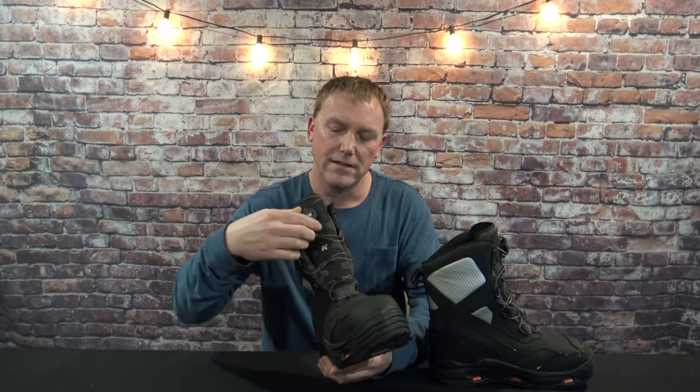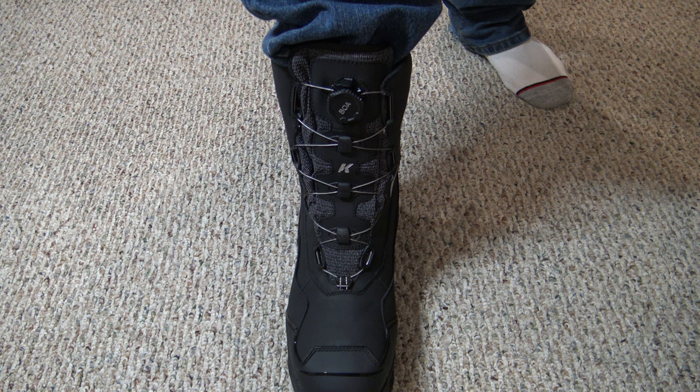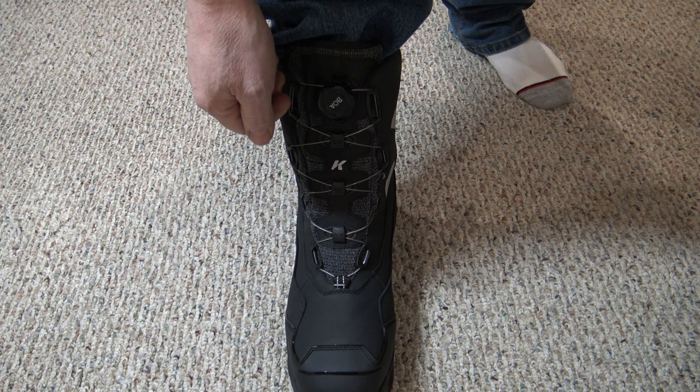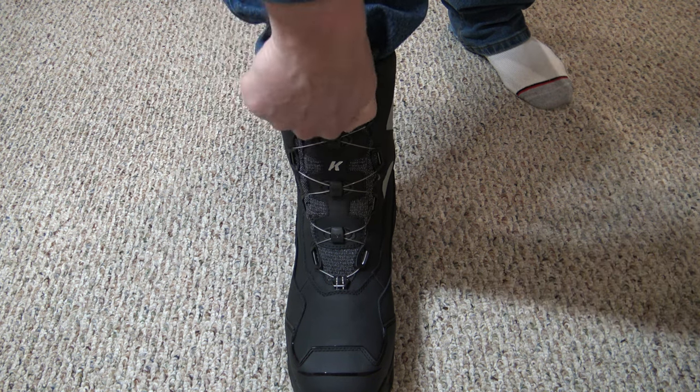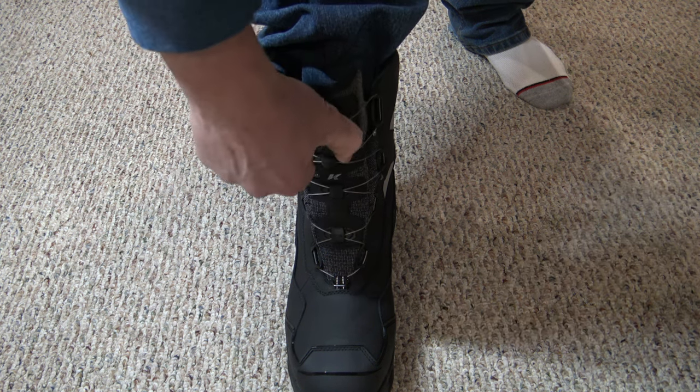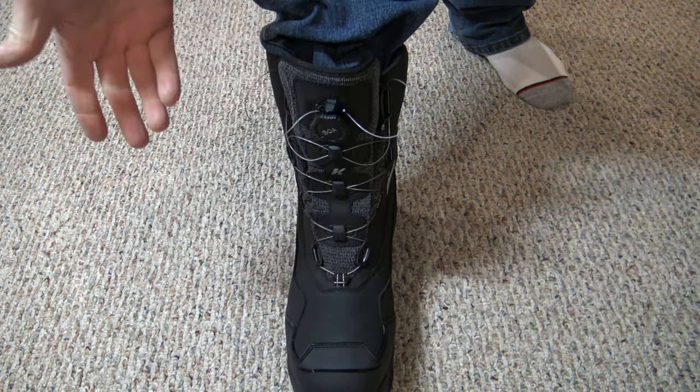There are two things I really like about these, and the first is the BOA system. Instead of traditional laces that you've got to lace up, tie, and that keep coming untied throughout the day, this BOA system is awesome — you can slip these on and off very quickly. To tighten, all you do is turn the knob clockwise and it tightens right up. To quickly loosen them, all you do is pull it out, just like that.